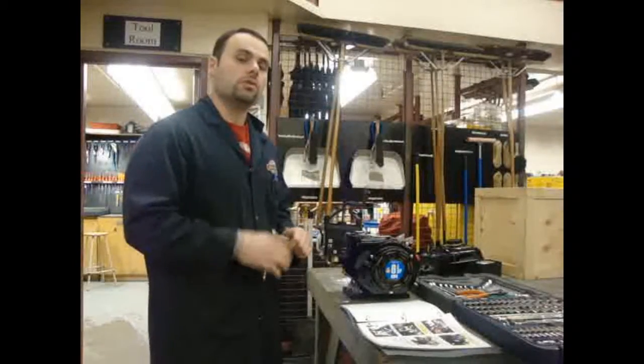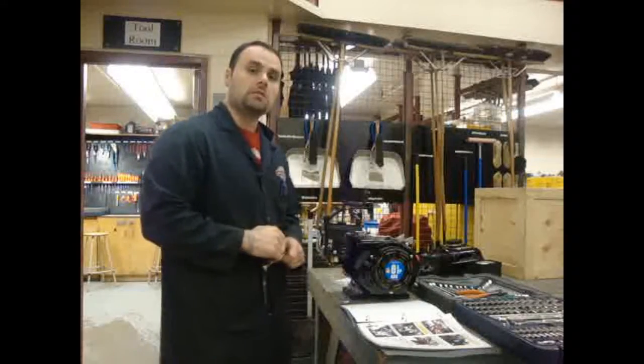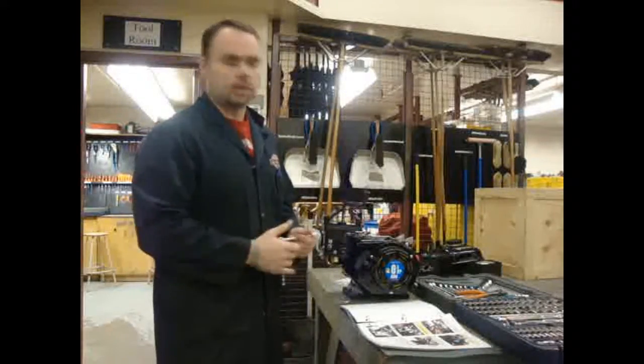Okay class, now we're going to start on section 2. In the manual it talks about removing the intake portion — it talks about the intake manifold, but it's not really a manifold because there's only one cylinder.